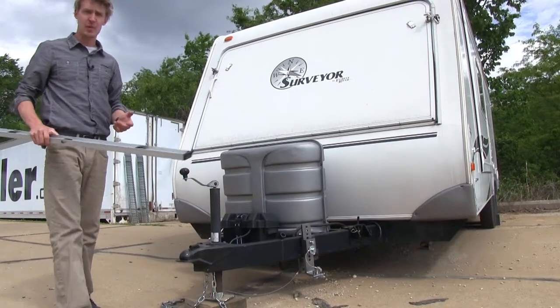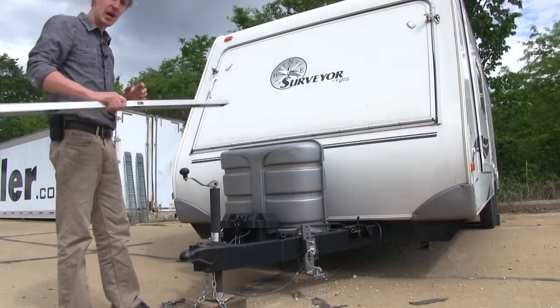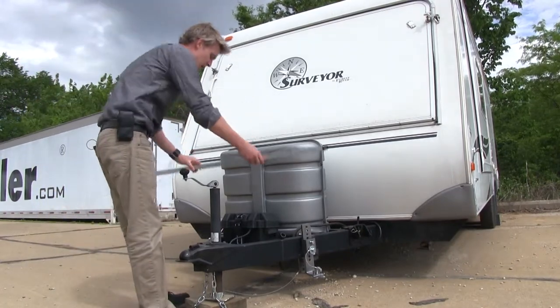Now with our front-to-back level, I'm going to go ahead and take my carpenter's level and do the side-to-side. I'm going to lay it down on our A-frame.